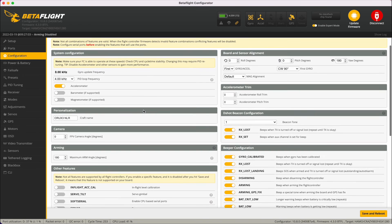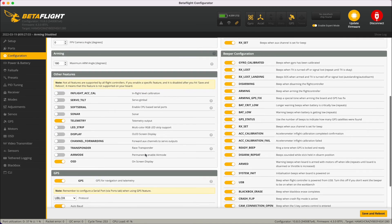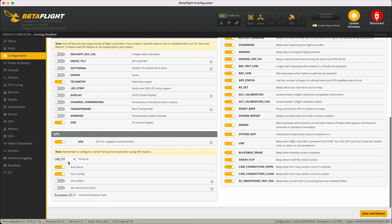Configuration looks pretty standard. There's a craft name for personalisation, and the maximum arm angle is set to 180 degrees which is perfect — it means you can arm when you're inverted. GPS is turned on with U-Blox protocol selected.